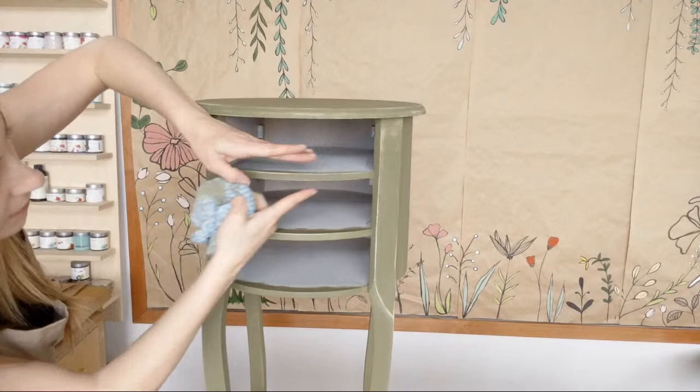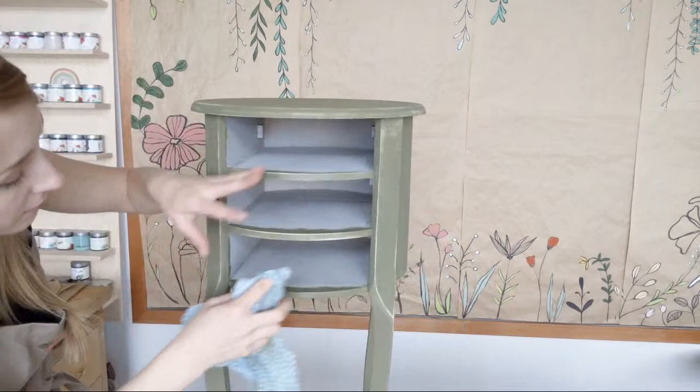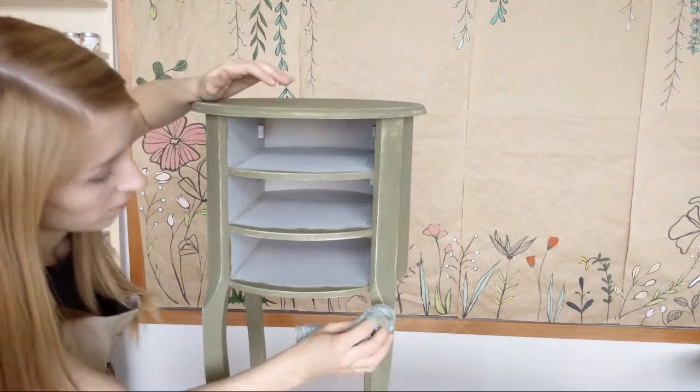I'm going to make sure I distress along here. When I put the drawers in, you're going to see a little white framing from this light beige color. More might be distressed in the center from years of cleaning, giving it that worn look, but it would definitely be worn on the edges — almost always from years of pulling the drawers. So make sure you add that back to the piece and distress all the way down.